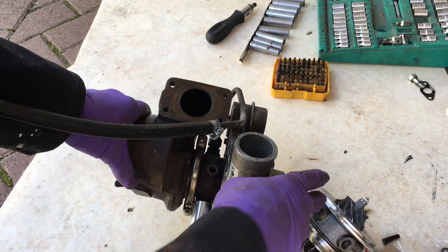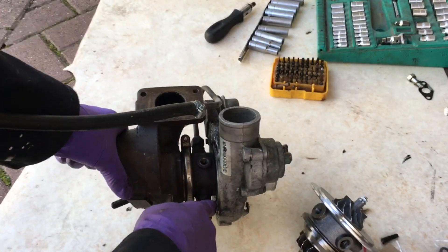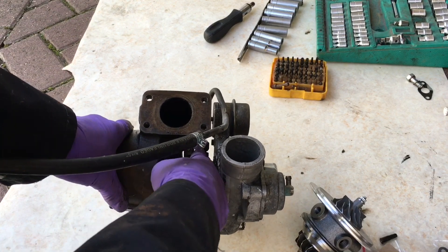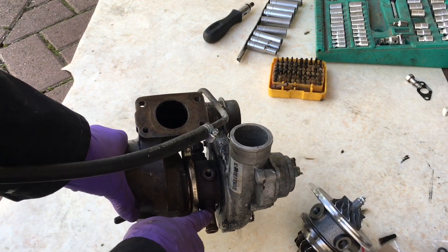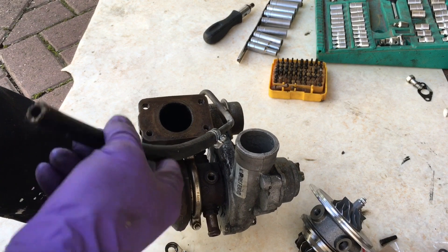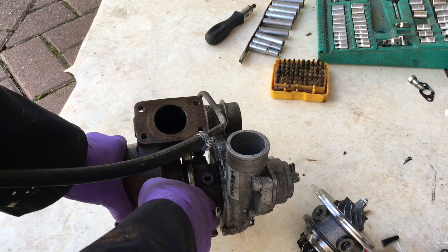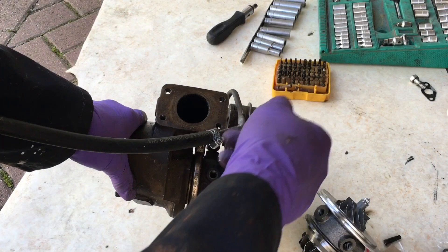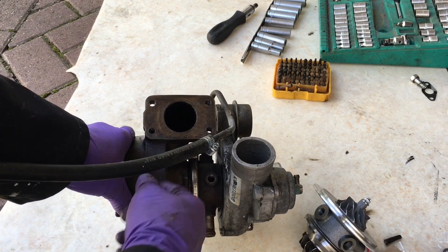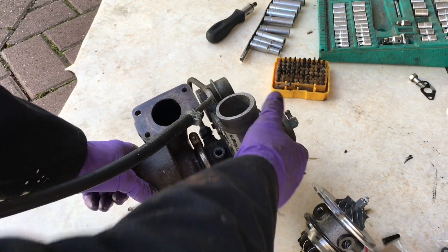One of the contributing factors to why this turbo failed was incorrect plumbing. The turbo has two water pipe connections — an in and an out. One should go to the hose near the bottom of the radiator, the other to the top pipe connection. This enables a small amount of water to flow by gravity feed. When the engine is stopped, hot water rises and the slight flow of water through the turbo keeps it cool, stopping the oil from carbonizing and ruining the bearings.